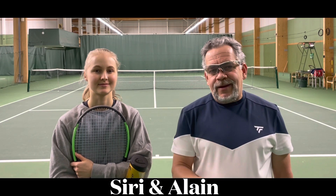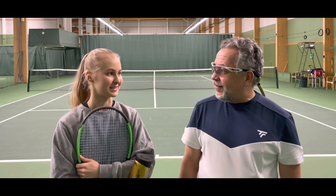Hey everybody, welcome back to the Tennis Jones. Siri and Alain here with you. First off, we want to wish everybody a Merry Christmas. We wish you a very Merry Christmas and a very Happy 2022.